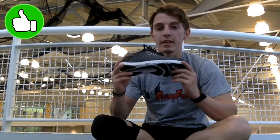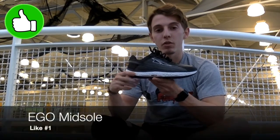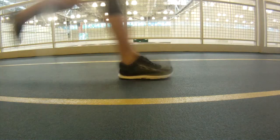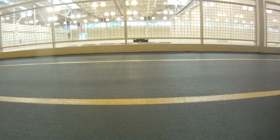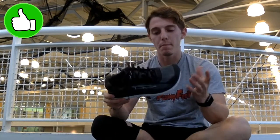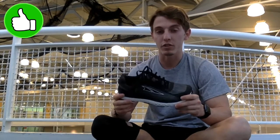My first like is going to be the Ego midsole. This midsole is very soft, very squishy, very cushioned, and I think it does a really good job providing that energy return. I really do feel that kind of springy bounce-back sensation when you run with this shoe.